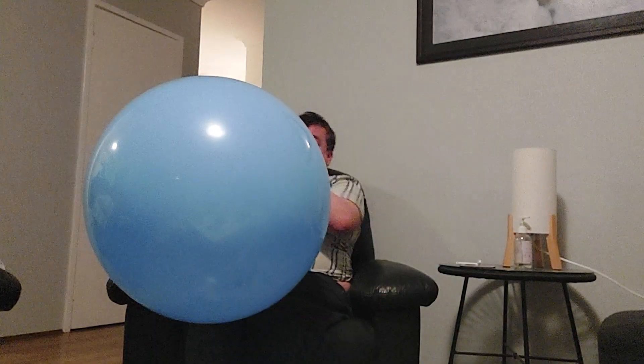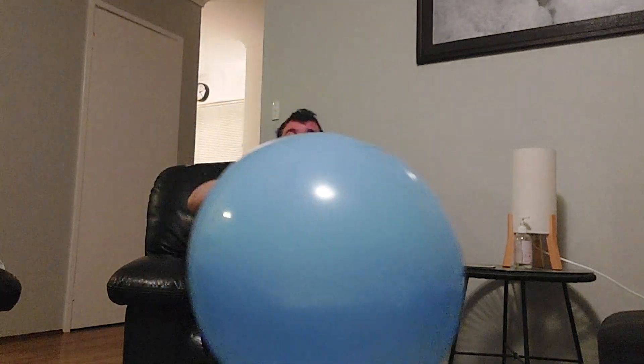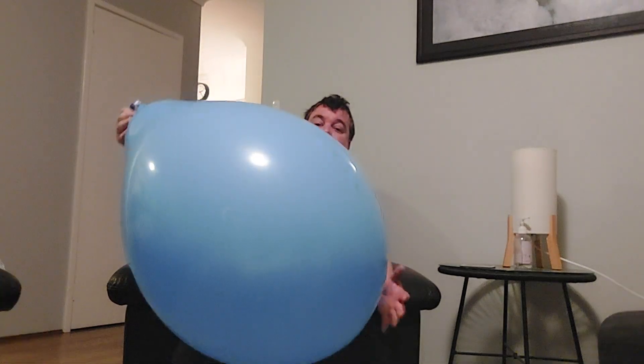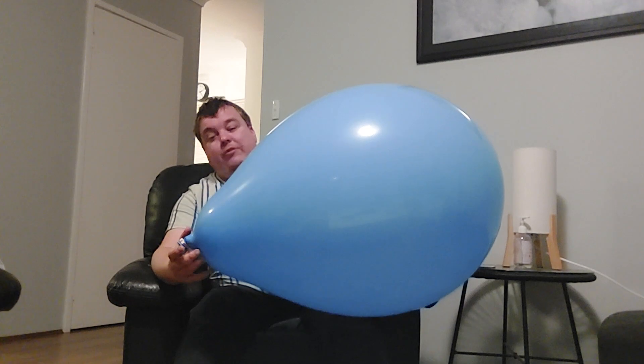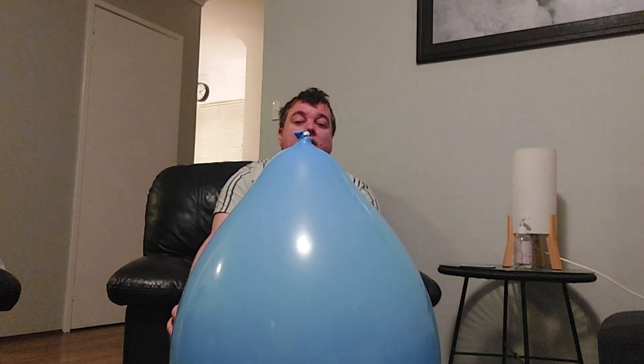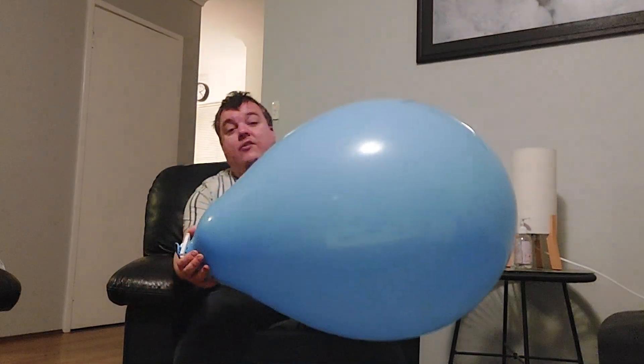I think I'm going to stop there, guys, because I'm really, really nervous and don't really want to go much further than that — I'm kind of afraid it's going to pop on me. But yeah, there is the Robin's Egg Light Blue 24-inch Qualitex. I'll see you in the next one. See ya, here we go.